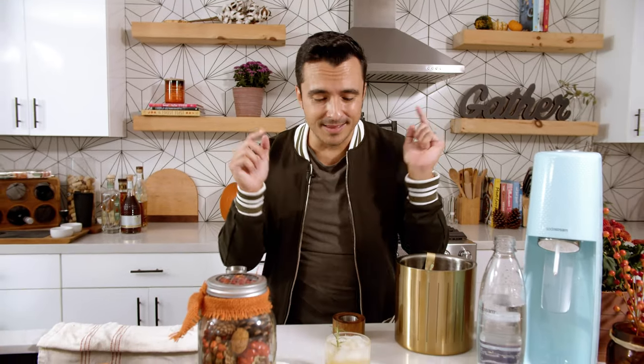Hey everyone, Eddie Z, the Yum Yum Foodie here, and this is my rosemary-infused mocktail. Stay tuned for the recipe. Let's do this.